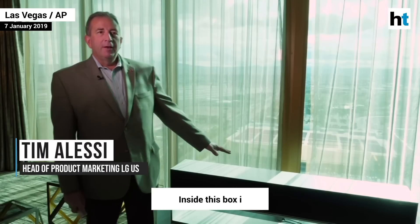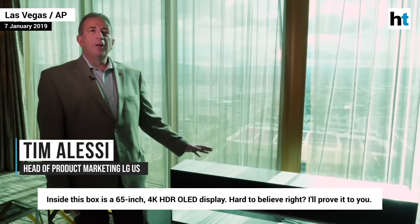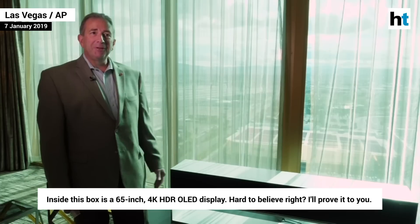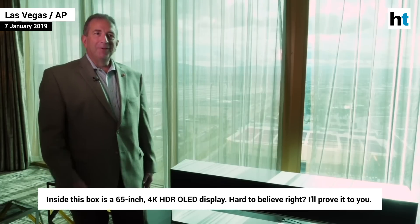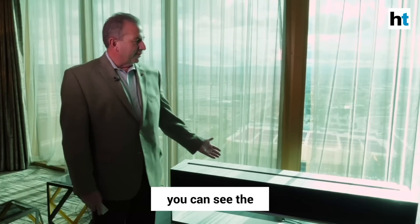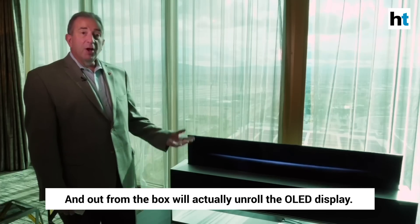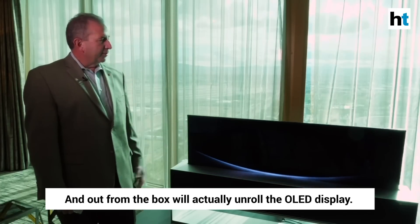Inside this box is a 65-inch, 4K HDR OLED display. Hard to believe, right? I'll prove it to you. All I have to do is press the power button on the remote control and you can see the mechanism will automatically open the hatch and out from the box will actually unroll the OLED display.